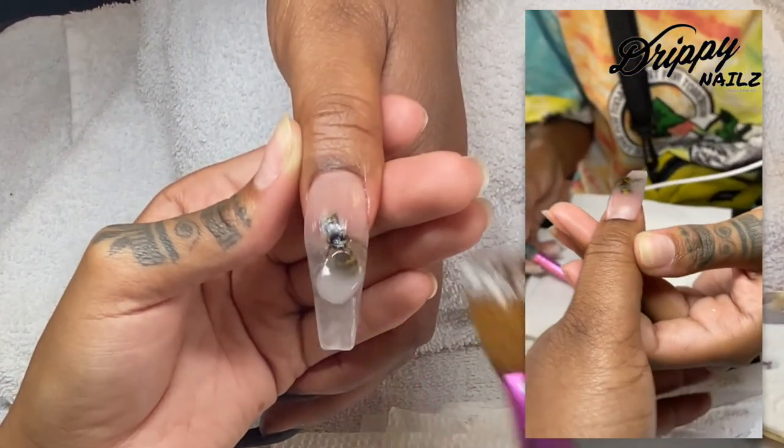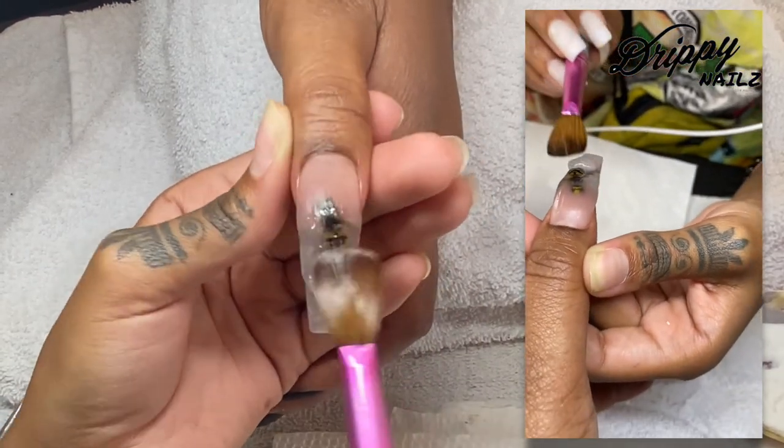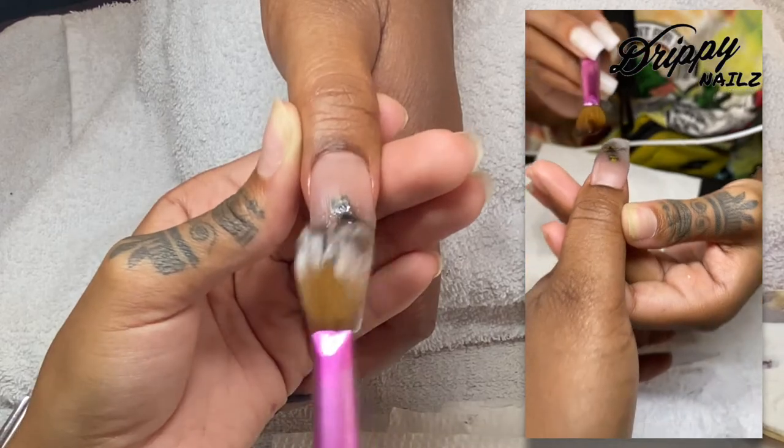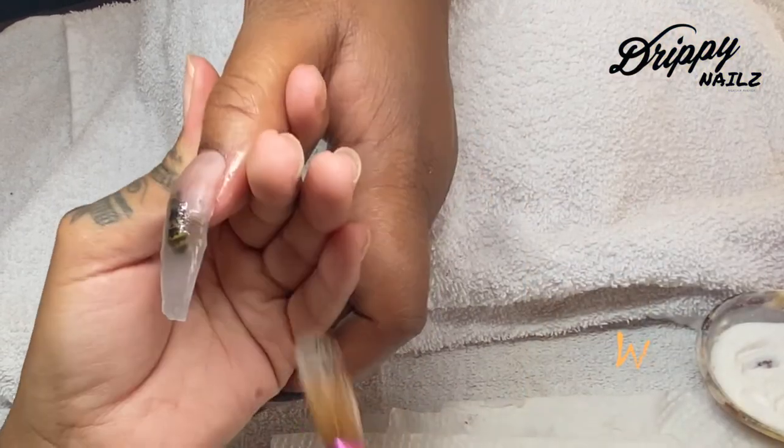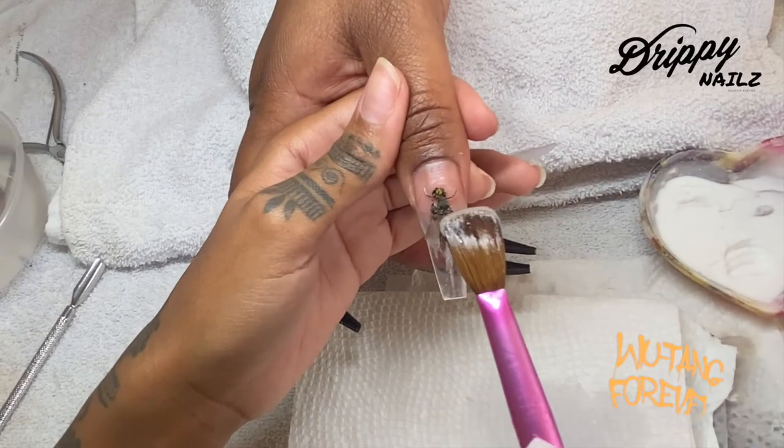Going back to the bumblebee — here's another angle from my client's view. I'm simply building my apex a little bit higher to encapsulate it. I want this nail to look as real as possible.